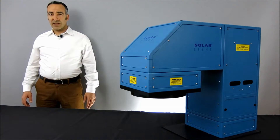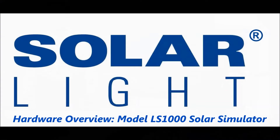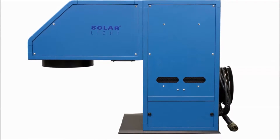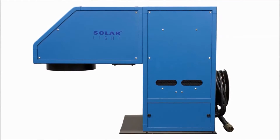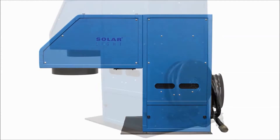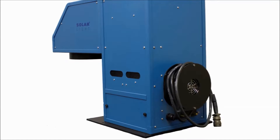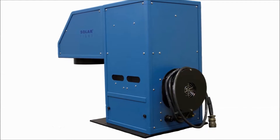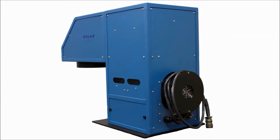Let's take a closer look at these simulators in greater detail. The LS1000 series simulators are high-precision, full-spectrum turnkey material testing light sources for professional and laboratory applications. These units' collimated class ABA output produces solar UV radiation in the range of 290 to 400 nanometers, or full-spectrum sunlight.